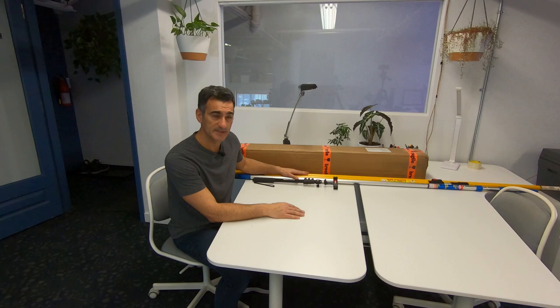Hey everyone, it's Eugene here and welcome to Qlik 3D. Today I'm going to be talking about poles and pole photography and even pole scanning. I have a number of things here that I'm going to go through and talk about a little bit.